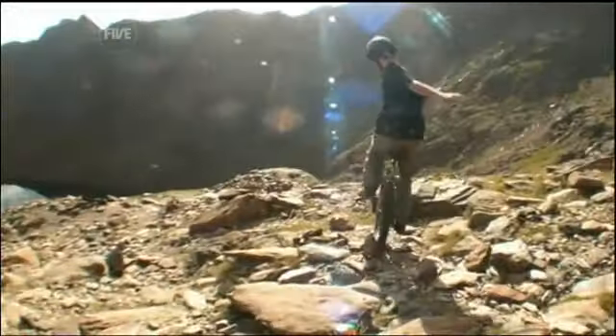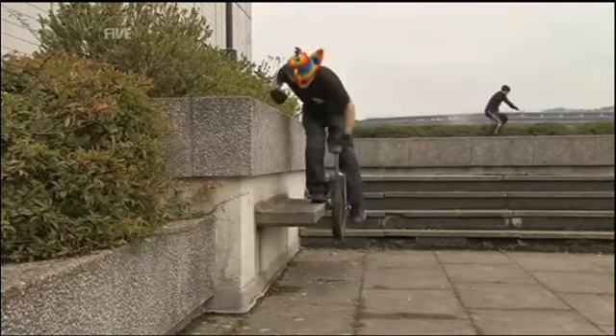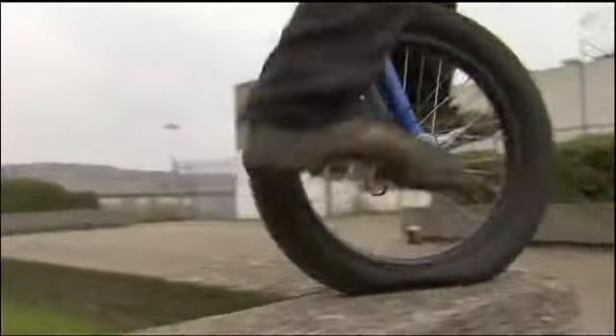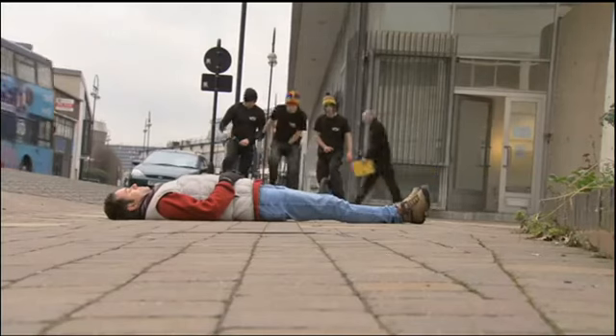Even off-road on one wheel. The terminology includes side hops, tire grabs, crank flips, and 360 unispins. And there's the newly invented TV reporter triple street jump, which they assured me would be perfectly safe.